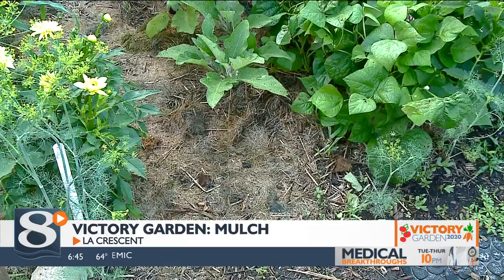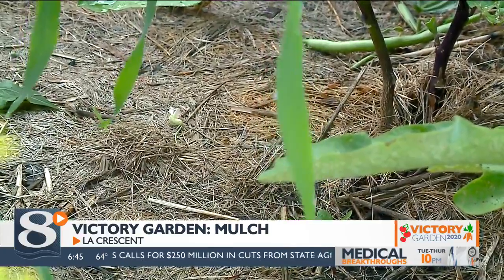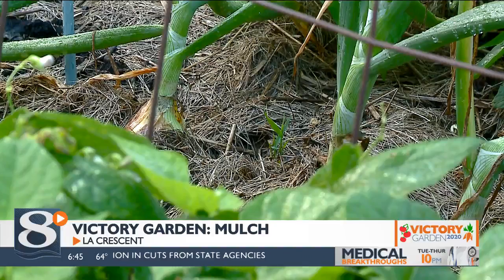With grass and wood chips, I'd probably stick around the three to four inch area. As a side note with grass clippings, it's worthwhile to investigate where you're getting your grass clippings from, just to see what kind of maintenance practices are being done on the turf.